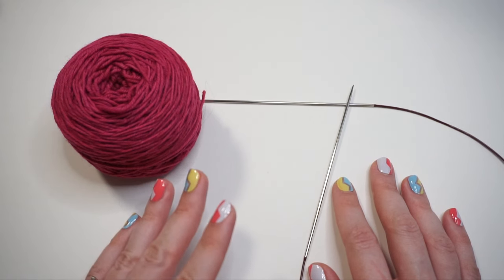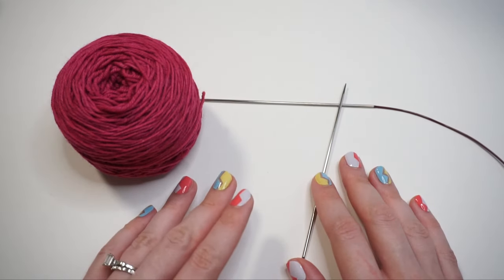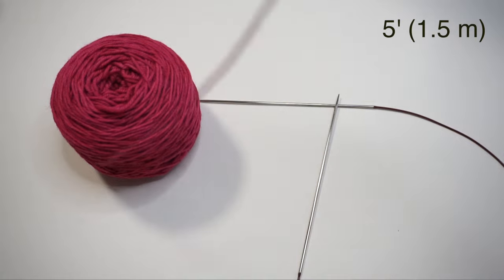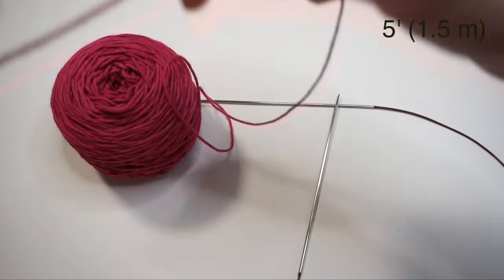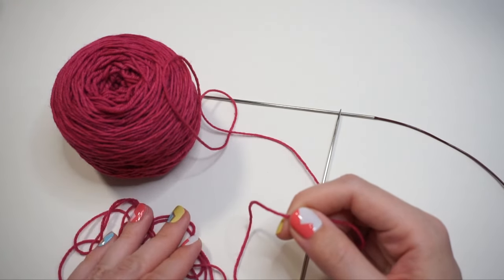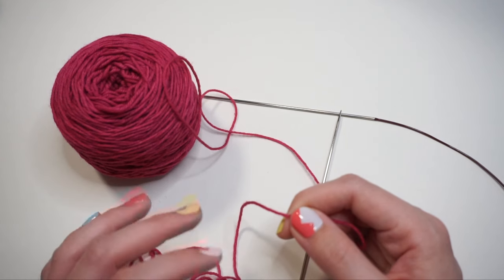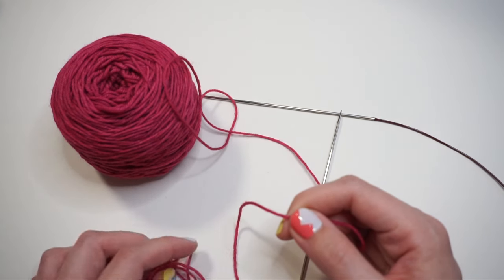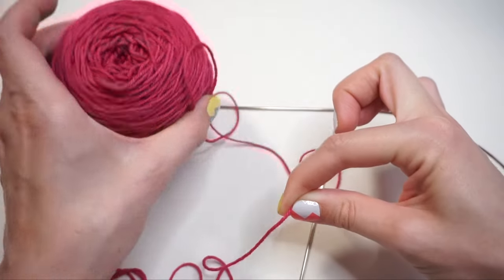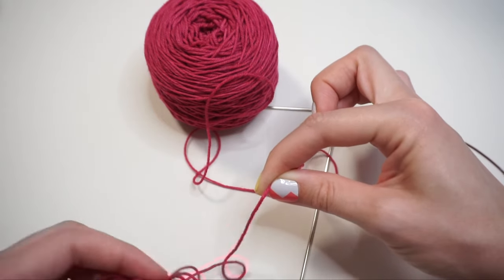If you already know your cast on method, just reference the pattern for the specific size you're knitting and cast on that number of stitches. For the long tail cast on, first unwind about five feet of yarn. I use such a long length because I use the tail for two things: as part of the cast on itself, and also to potentially seam down the outer edge when the socks are done. Since these socks are knit flat, we have to create a pretty long seam.